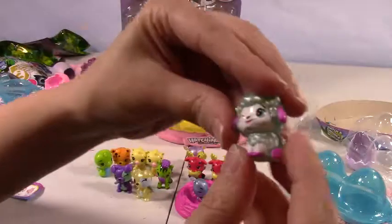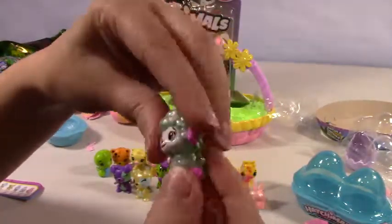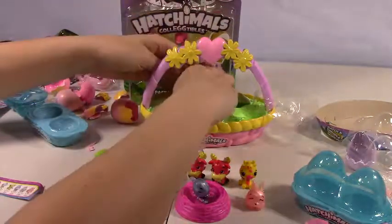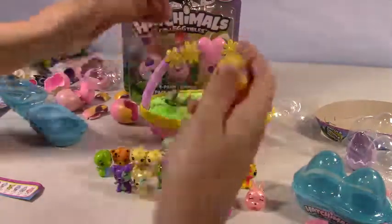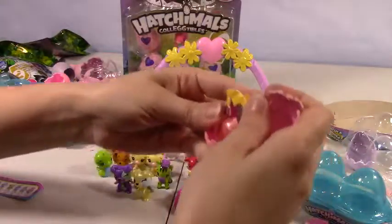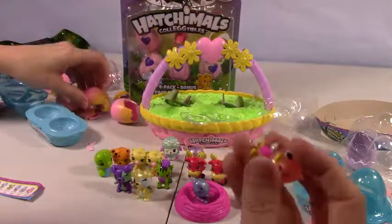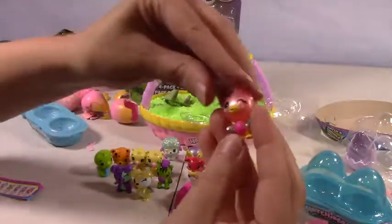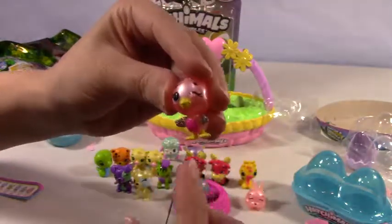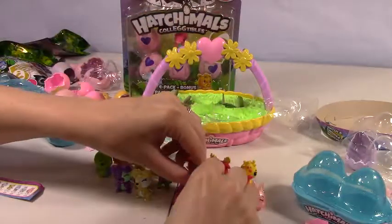Oh, that is one fluffy cutie pie — blue silver wings there and little pink spots there. Last egg: looks like it's Spring Chiff Chiff. Happy little chick. Silver wings, pink, yellow, just winking happily at you. You can hang out in here too — you can be buddies!